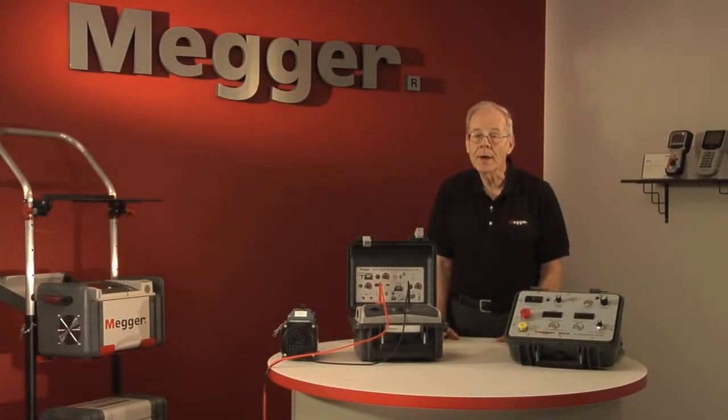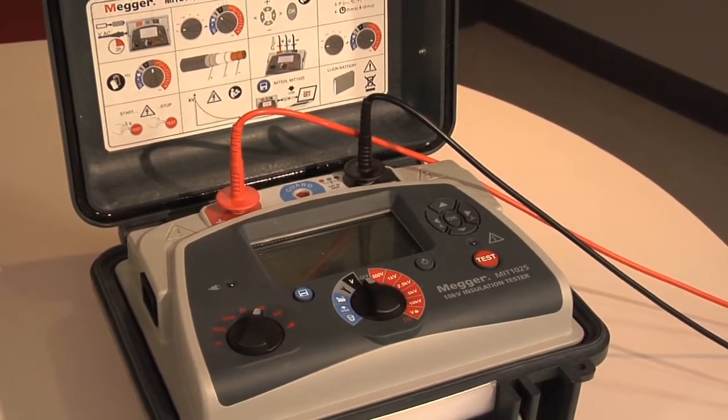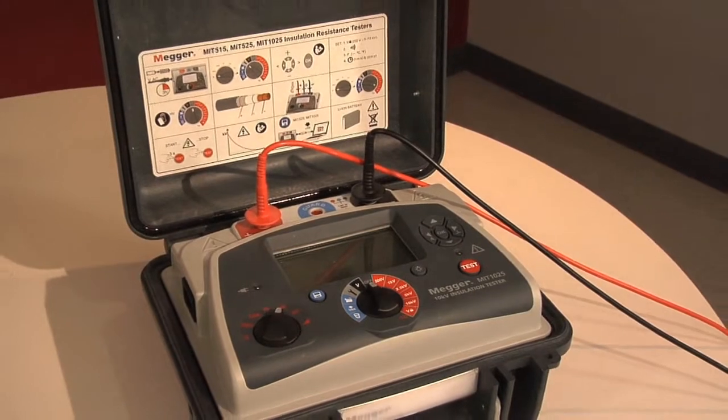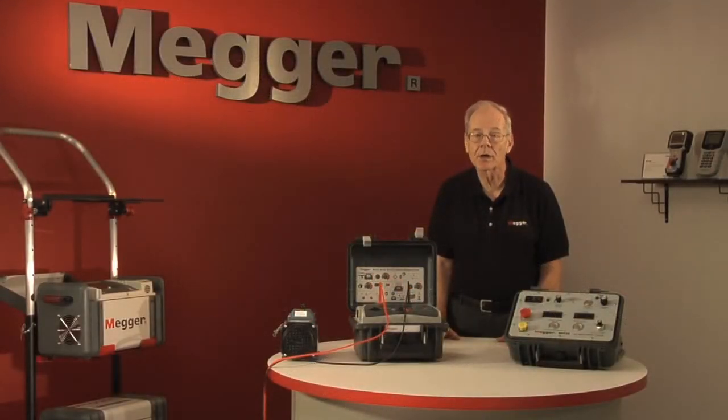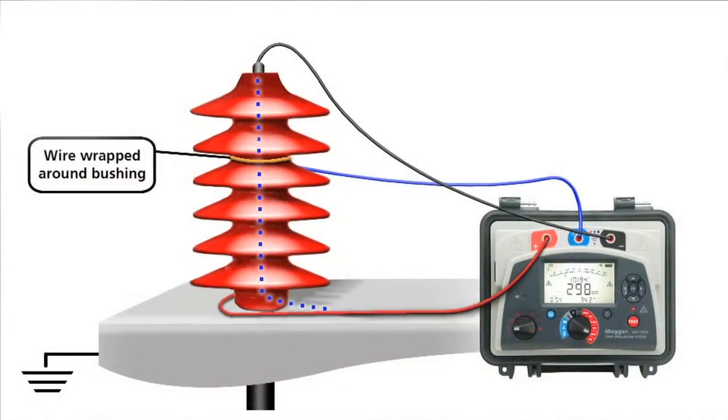Unique to Megger's MIT series is the high-accuracy guard terminal. In some high-voltage applications, there may be surface leakage paths across the insulation between the bare cable and the external sheathing due to the presence of moisture or dirt. Where it is required to remove the effect of this leakage, particularly at high testing voltages, a bare wire may be bound tightly around the insulation and connected via the third test lead to the guard.